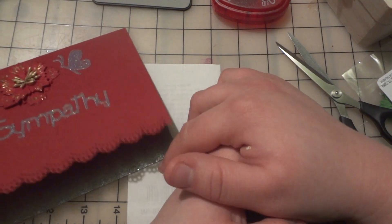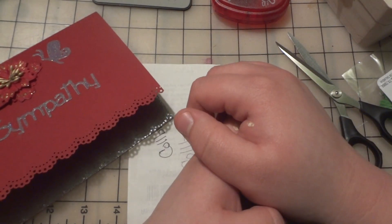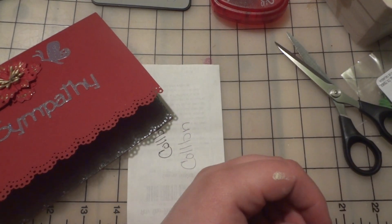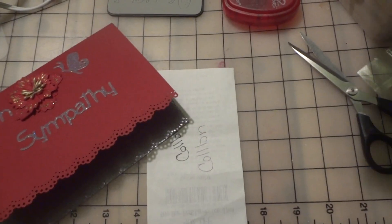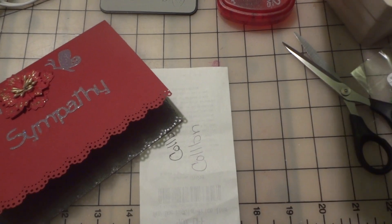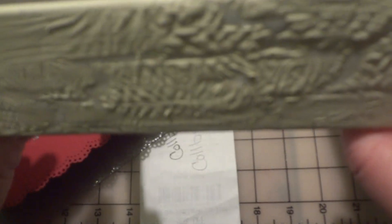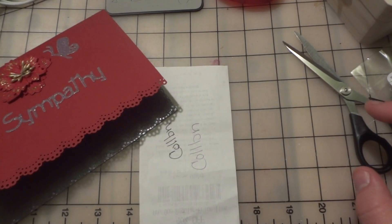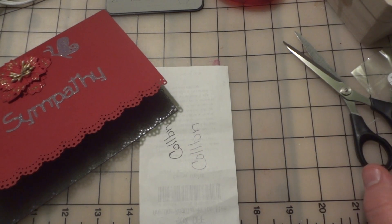Anyways, I guess that's what I've been up to besides the card. I've been working on the configuration box — I've started doing the crackle on the lid. This didn't turn out so well so it's probably going to be the bottom, but I've started doing the crackle to the lid and now I have to let each side air dry after it crackles. So that's taking a while.